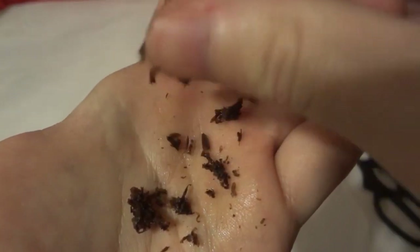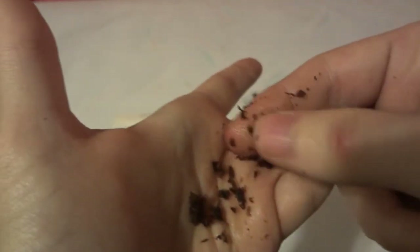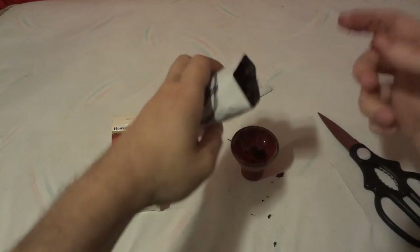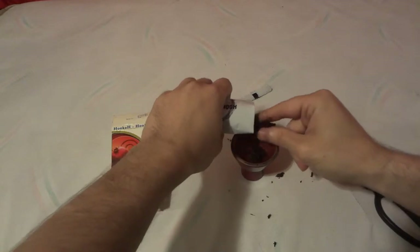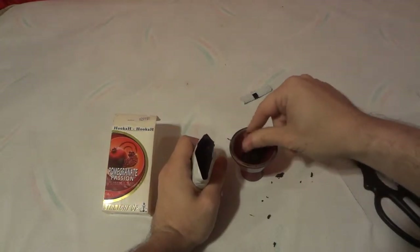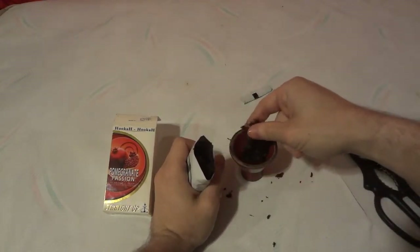I'm trying to get some out so you can see what it kind of looks like. Instead of having that sticky stuff you usually find, it's got this little oil that you can see on my fingers, which is what I love. The oil seems to actually have more flavor to it, and it burns nice and evenly — unlike the sticky kind that you have to add water to dilute.